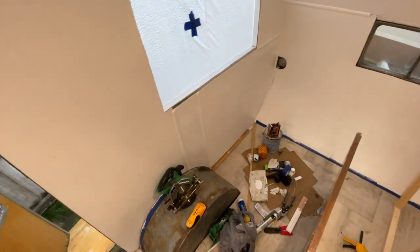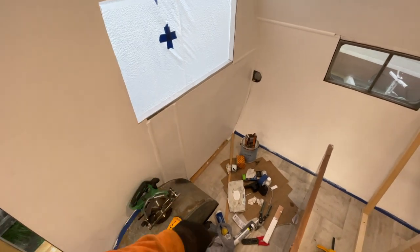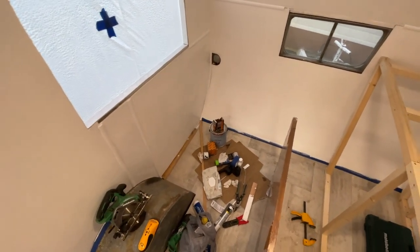I still have this counter to build right here. It won't take that long — it's a pretty small counter — but I think I ran out of lumber actually.